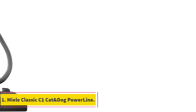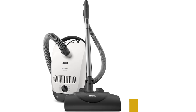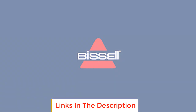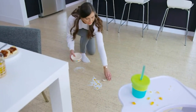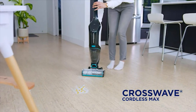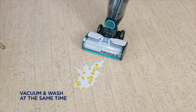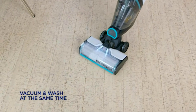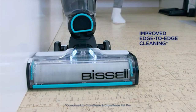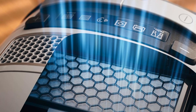Number one: Miele Classic C1 Cat and Dog Power Line. If you aren't comfortable spending as much on a vacuum and want a marginally smaller footprint, the Miele Classic C1 Cat and Dog Power Line is a fantastic choice. It's important to note that there are a few sacrifices you'll have to make to justify the C1's cheaper price point in comparison to the Miele Complete C3, including inferior build quality, no built-in tool storage compartment, a shorter power cord, no brilliance handle-mounted controls, and no automatic power adjustment settings.